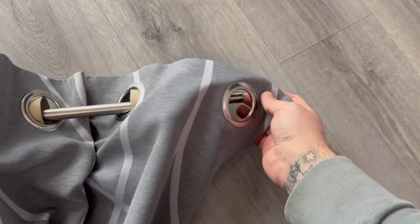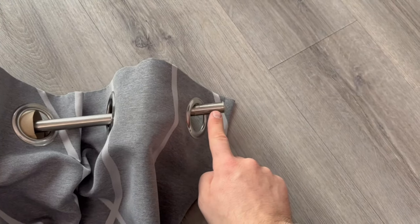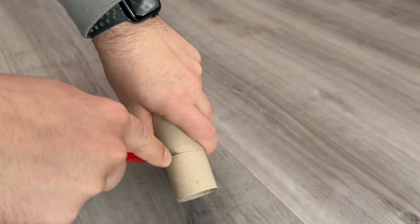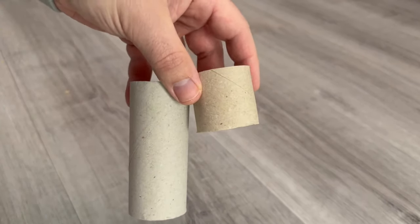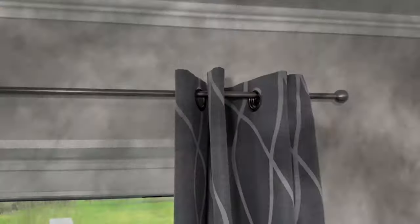In the next step you just have to hang it all back up. Now for the little trick with the paper towel roll — you can also take the cardboard from an empty paper towel roll and cut it to fit. The advantage here is that you can vary the size much better than with the toilet paper roll. Of course you could also just cut a toilet paper roll further, but it depends on the distance whether it all fits in the end.